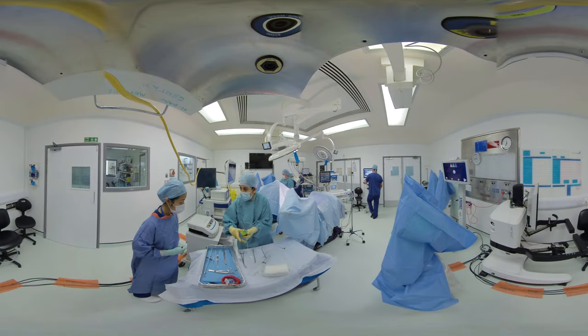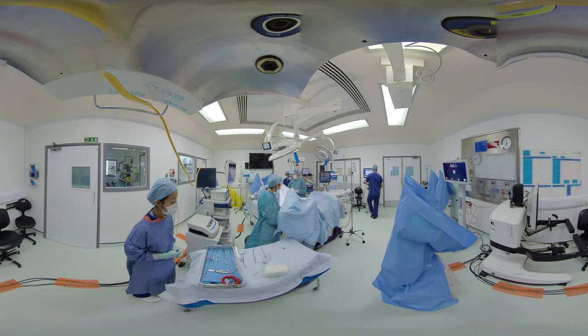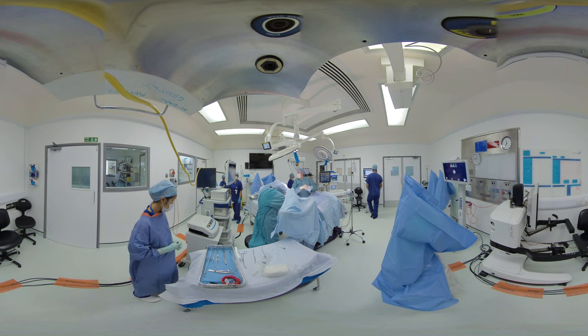This is the step where we're putting a uterine manipulator to help us with manipulating the uterus during surgery. This is a V-Care manipulator that we're using.